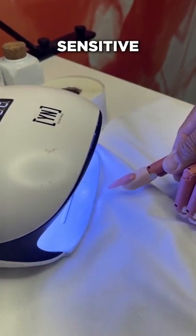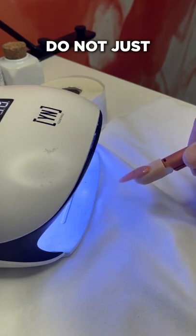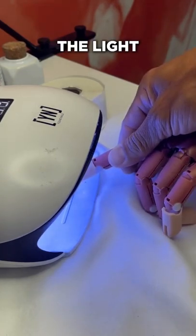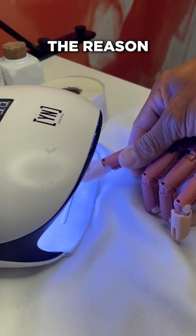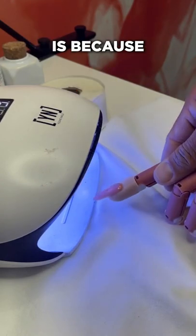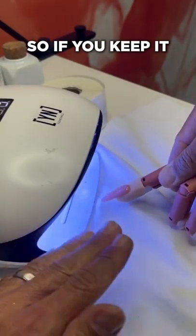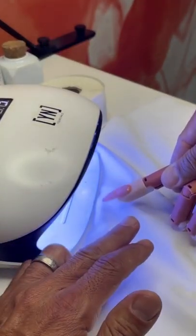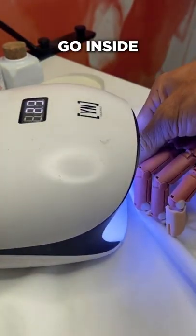For those individuals who are sensitive to the thermal reaction of gel, do not just put it inside the light and pray it's not going to burn. The reason why it gets hot is because of how gel cures. So if you keep it outside of the light for about 30 to 40 seconds, then when you go inside, they're not going to feel anything.